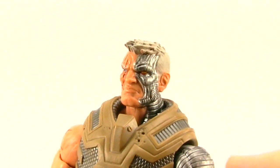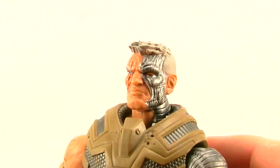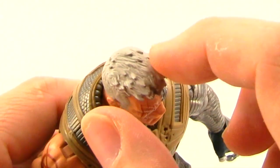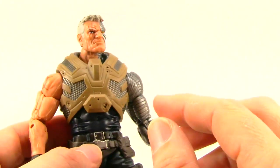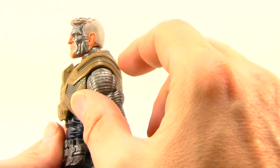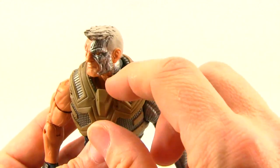I like the sculpting detail on the face with the metal parts, and the metallic silver paint gives it that techno-organic look for those metal parts. He's got the red eye which looks good, and the scars on the flesh side of the face actually look sculpted rather than just painted, which is a nice touch. The hair looks pretty good — no real wash work, just a grayish color, but the sculpting of the hair comes off well. Overall I like this face sculpt, and I like how the metal meets the hair and ears, with sculpting continuing down the neck.